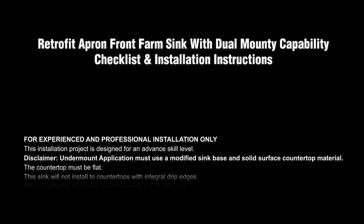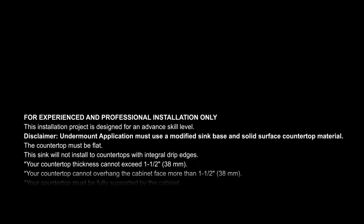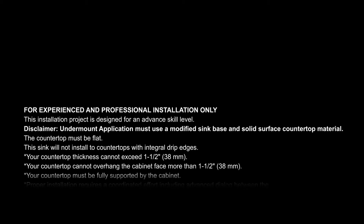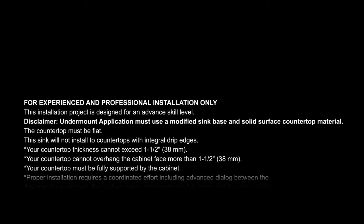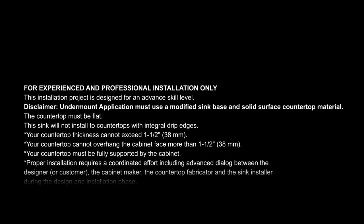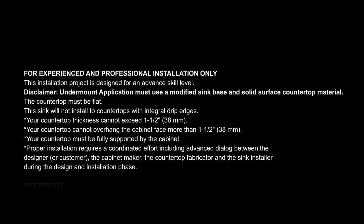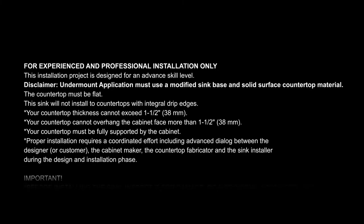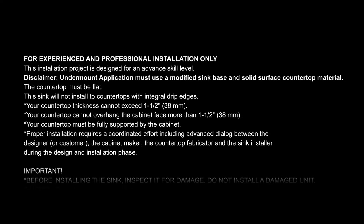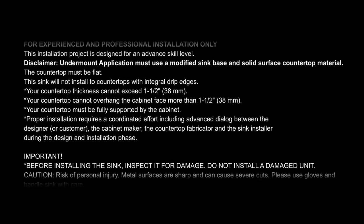Undermount application must use a modified sink base and solid surface countertop material. The following requirements are very important: countertop must be flat. This sink will not install on countertops with integral drip edges. Countertop thickness cannot exceed 1.5 inches or 38 millimeters. Countertop cannot overhang the cabinet face more than 1.5 inches or 38 millimeters. Countertop must be fully supported by the cabinet.